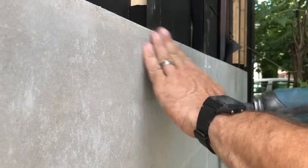Wood swelling and contracting as it dries leads to premature deterioration. This fiber cement board is fairly inexpensive and readily available. I screwed it with exposed screws for a modern look, and it fit the assembly quite well.